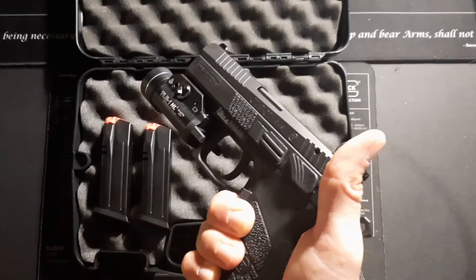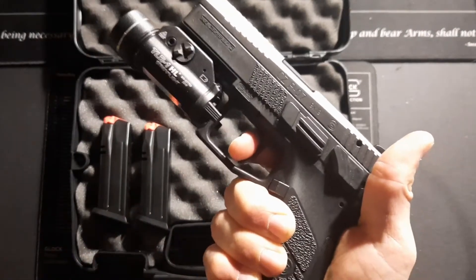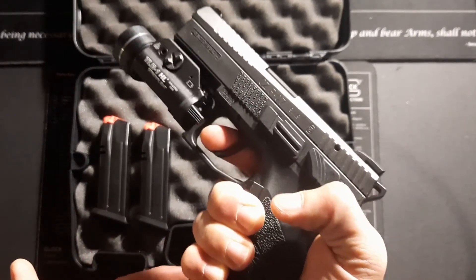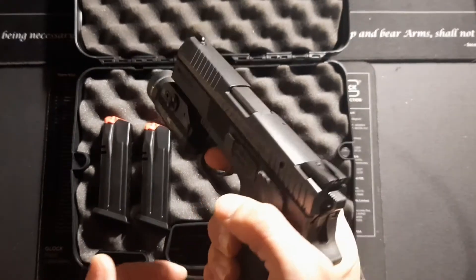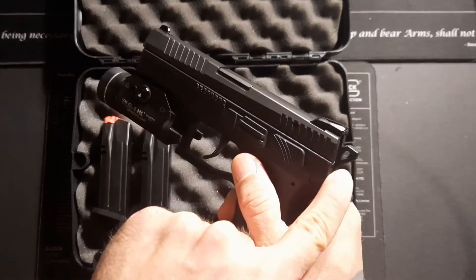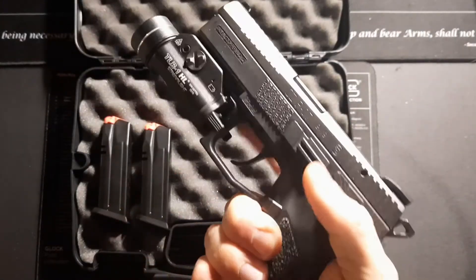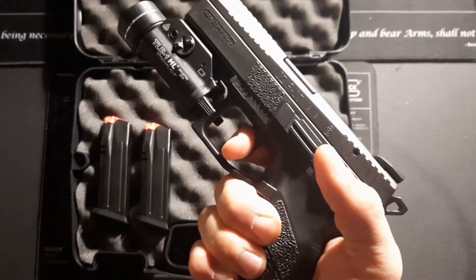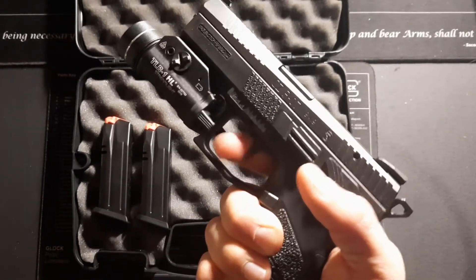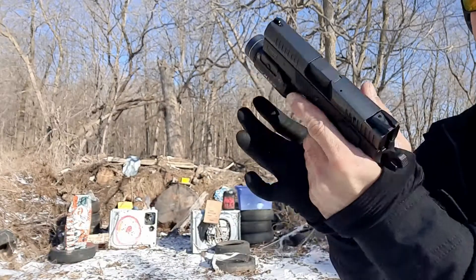I shot this in both single action and double action quite a bit. The single-action pull is very, very light. The double-action pull is actually very nice as well. You rack the slide, decock it, and you can see the hammer is not completely recessed — you can fire it in double-action mode. You have a little bit of play, then you hit your wall, roll through that double action, and it's fairly smooth — it's cake.